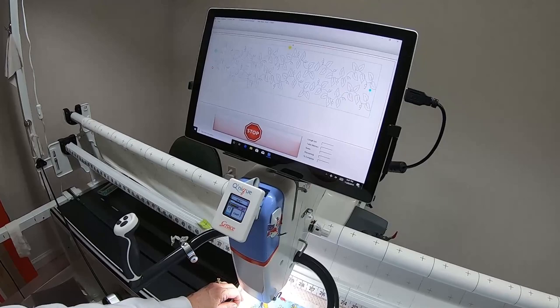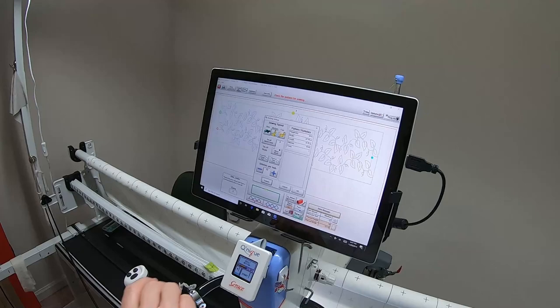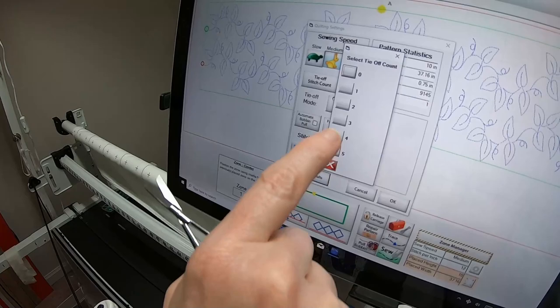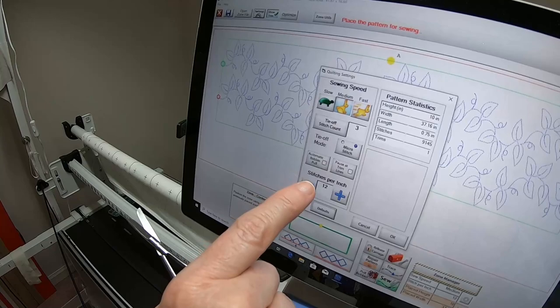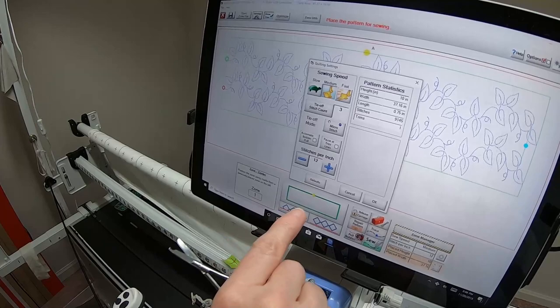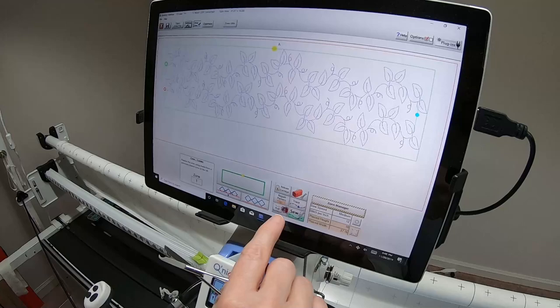If I wanted to trace just to make sure where things are going to hit, I'd hit Trace and stop it when happy with where it was tracing. But first, I need to go into Settings — I need to make sure the speed: that's Medium. For micro stitches, touch that and pick your number. Automatic bobbin pull — select that if you want it. And set however many stitches per inch — I'm going with 12. Make sure you set that before you get started.